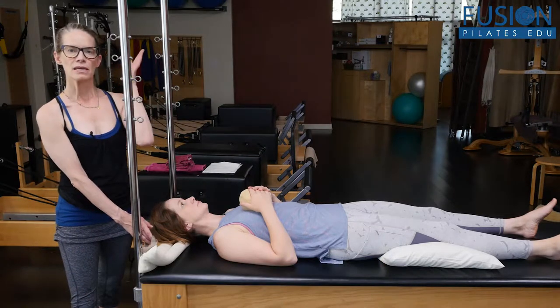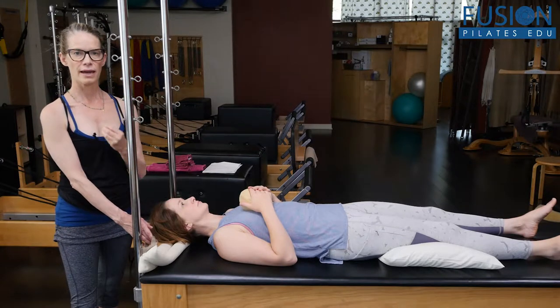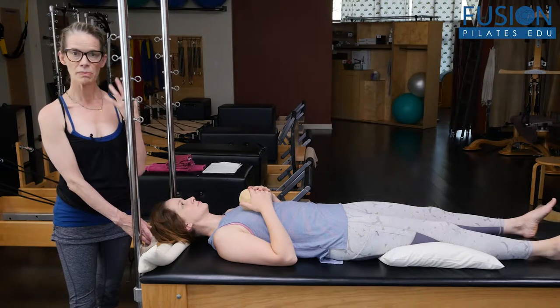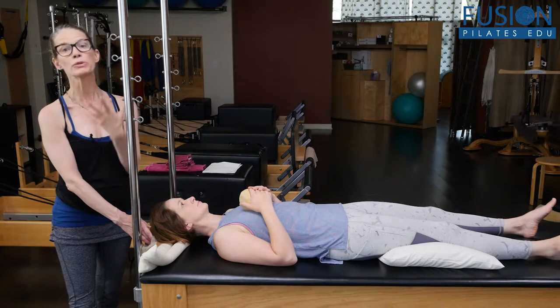You'll see videos after this. The whole sequence is to help to organize the head, the neck, and the shoulder girdle because, of course, we compensate so much in these areas, and that can really keep the spine from its full potential.